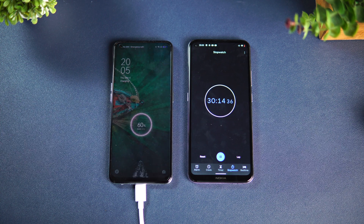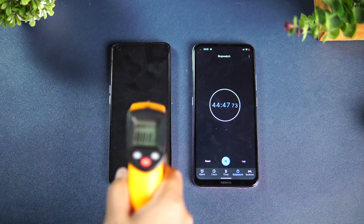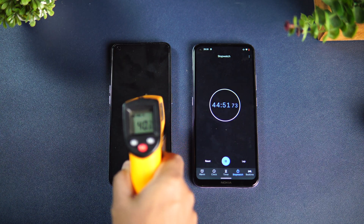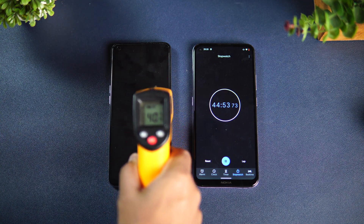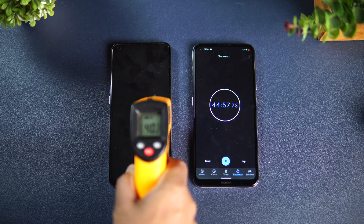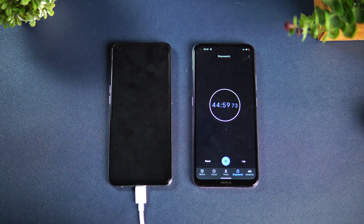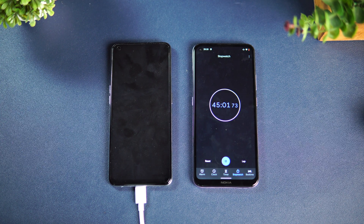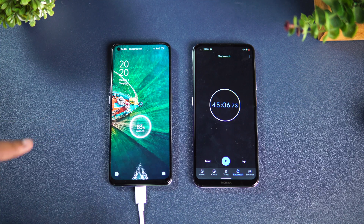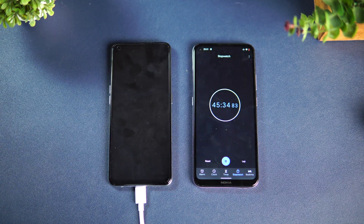Now we're approaching 45 minutes of charging. The temperature is still almost 40 degrees — no increase from before, so the fast charging doesn't significantly impact heat generated. At 45 minutes, you can see 83% charge.